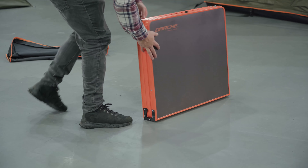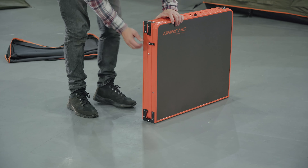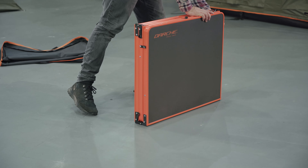Fold in the side panels, starting with the panel that has the handle on the edge first. Lock the side clips back into position.